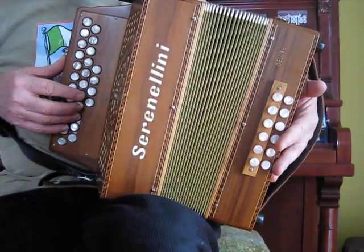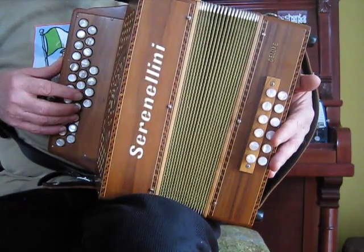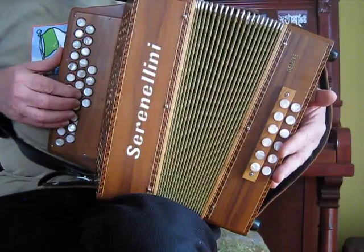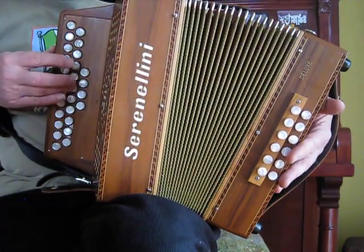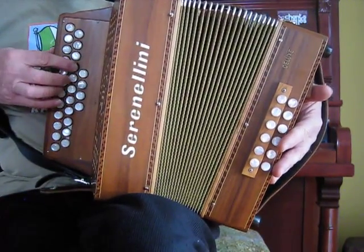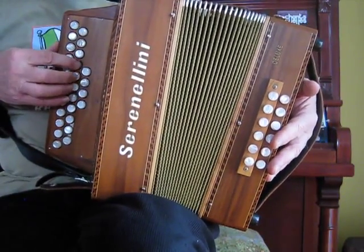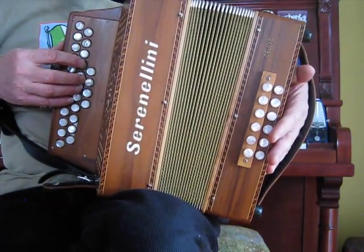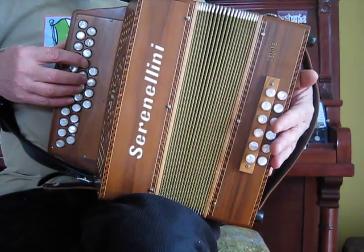The most efficient way to play this passage would involve just one shift: from the C sharp on the pull on your first finger to the A on the push with your third finger. And then out and roll a sharp. That seems the most efficient, but depending on the player, it's probably unsafe at high speed.